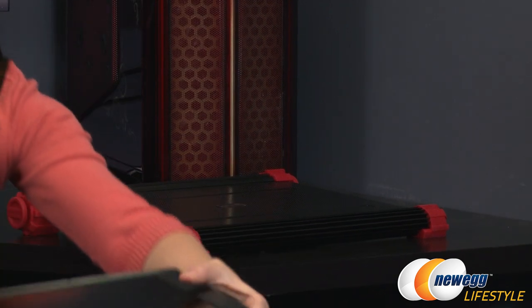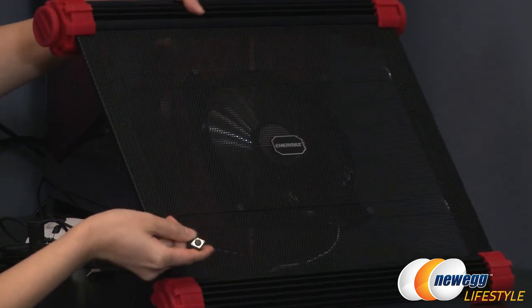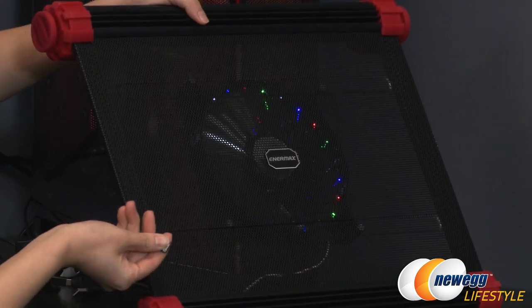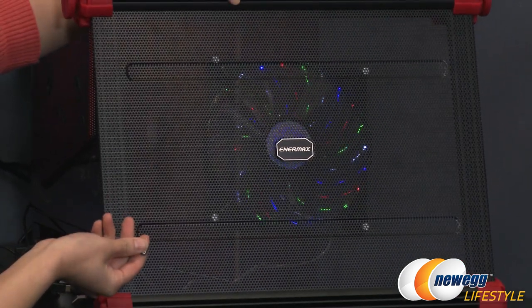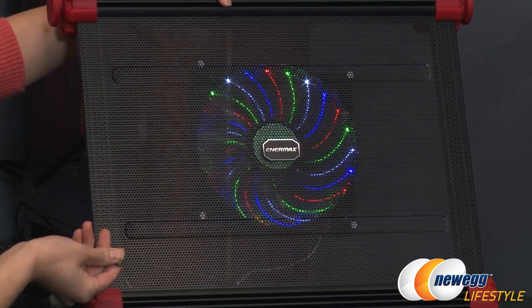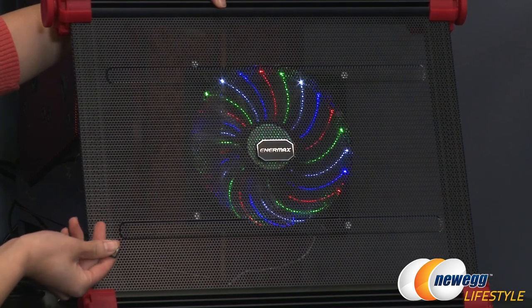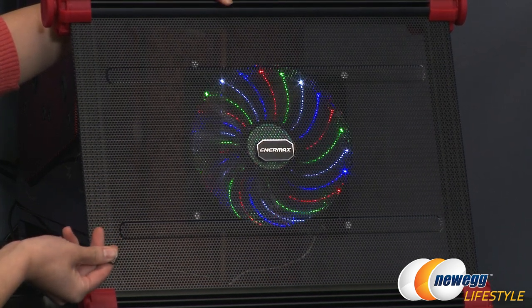Now let me show you the various lighting modes. There's off, of course, and using the switch you can press the button to get a sparkling look, then press again for static colors — white, blue, red, and green — and then flashing. Very cool, just like Vegas!